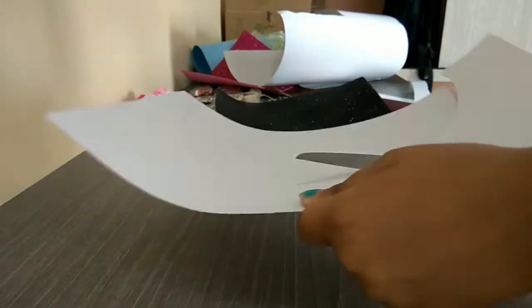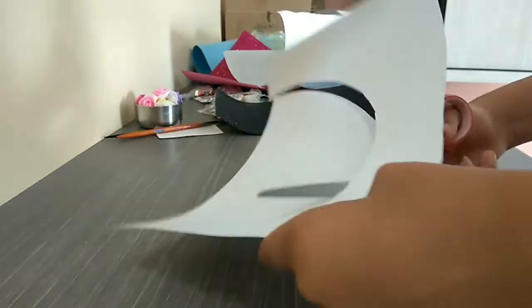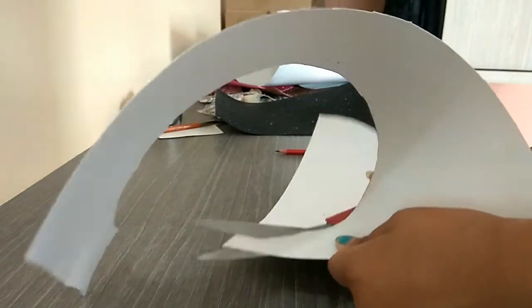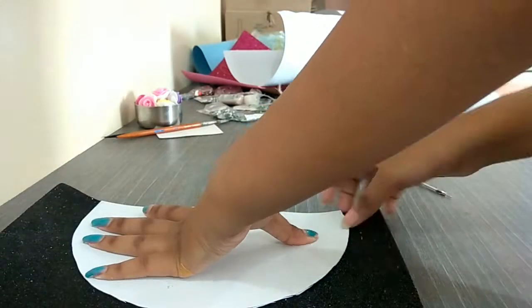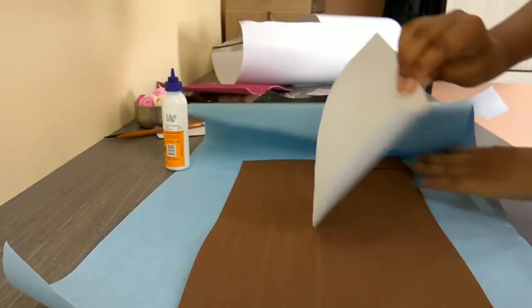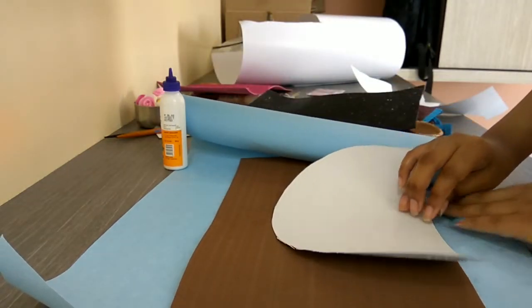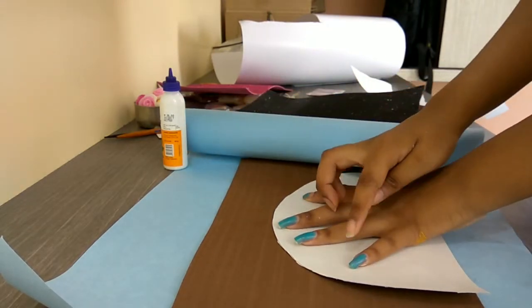I actually thought I would go with the black foam paper but then I changed and went with the brown one. Take the non-glitter part of the foam sheet and paste the semi-circle onto it with the help of fevicol, then cut it down.